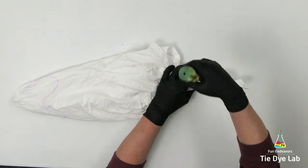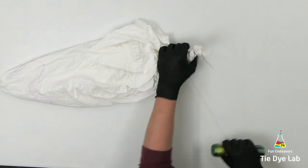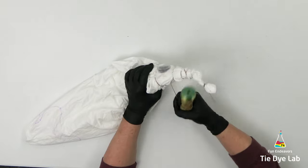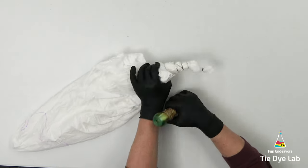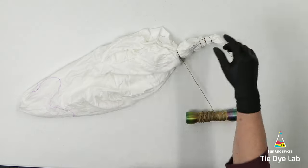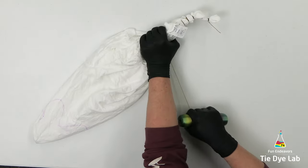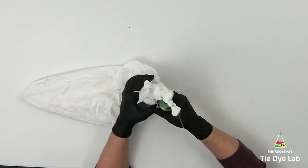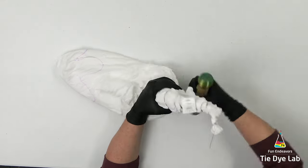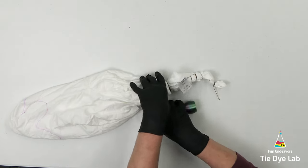I'm trying to be kind of messy with my sinew lines. As I'm tying them I'm wrapping the sinew around a couple times, pulling it really tight, and then in some cases I'm going to wrap it a couple more times and give it another tight pull, then move on to the next sinew line. I'm not making the sinew lines equal distance apart either — I'm trying to make it a little bit more random. Geodes are really one of the designs where the messier the fold is, the better it looks. It just looks a lot more natural if you don't try to make everything perfect.